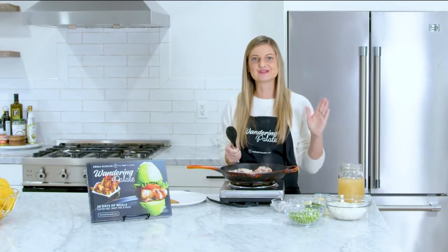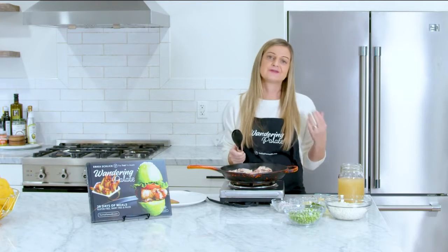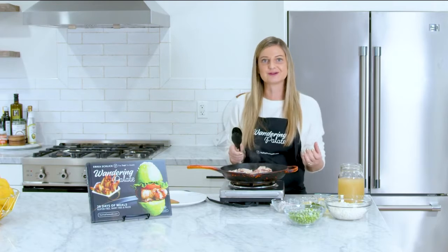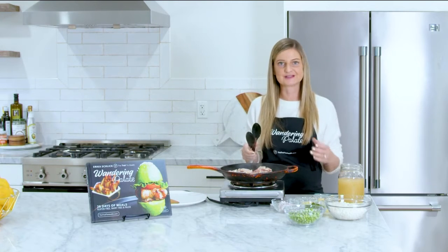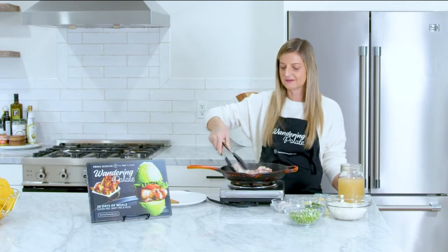One thing I really love is using chicken bone broth in all my recipes that have any kind of broth. Chicken bone broth is so healing — it has so many nutrients and minerals and it's so good for healing your gut. Whenever you have an opportunity to use broth, I highly recommend using any kind of bone broth.